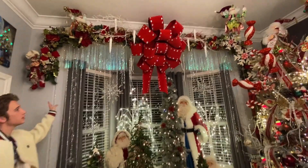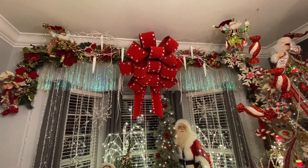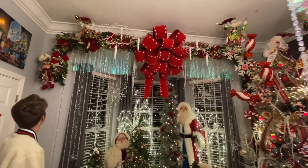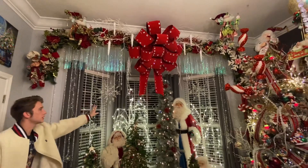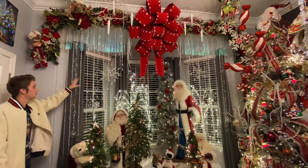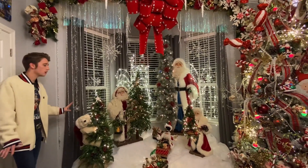At the top of my bay window I have my Mackenzie Childs garland going across the top with my big bow in the center, along with some other Mark Roberts pieces up there and over on the side. I've added some snowflakes on both sides for a little 3D dimension, and then my crystal curtain here that creates an icy snow look.